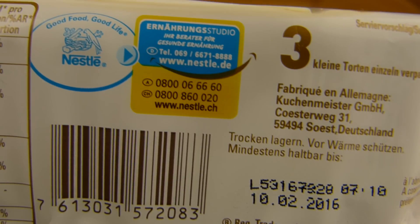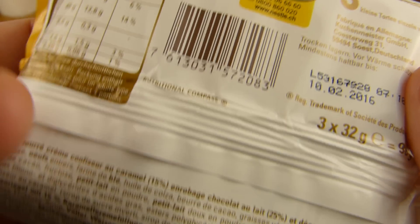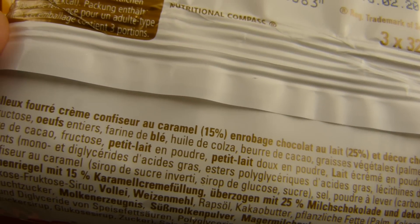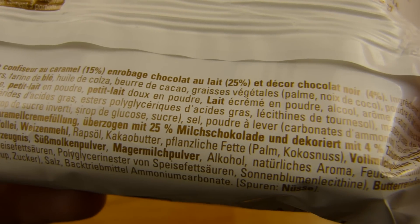And what else is on here? Nestlé — good food, good life. And there is alcohol inside, so if you don't like alcohol, you shouldn't eat these cakes.